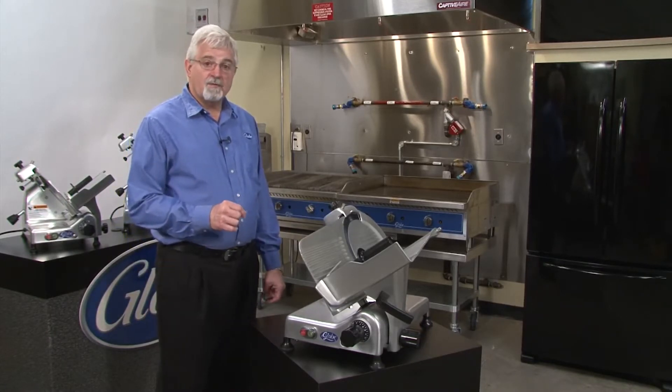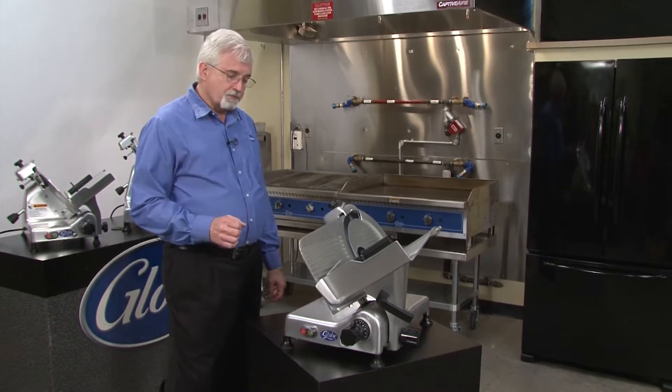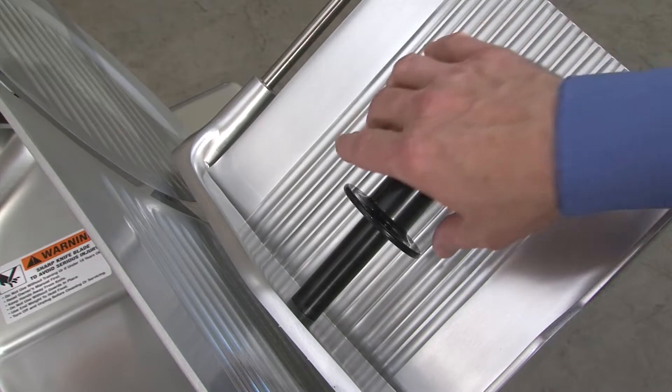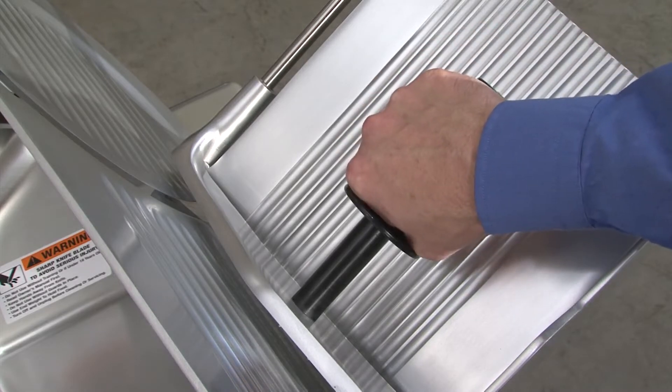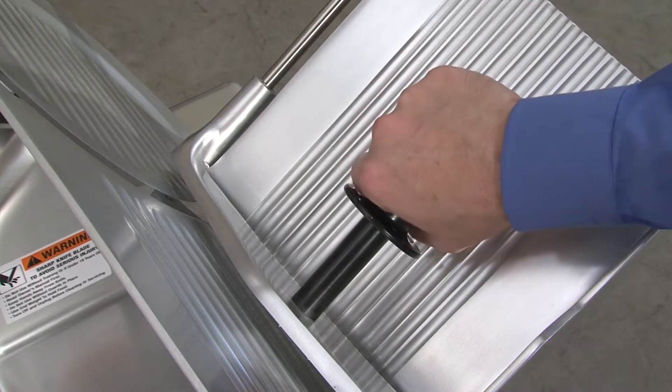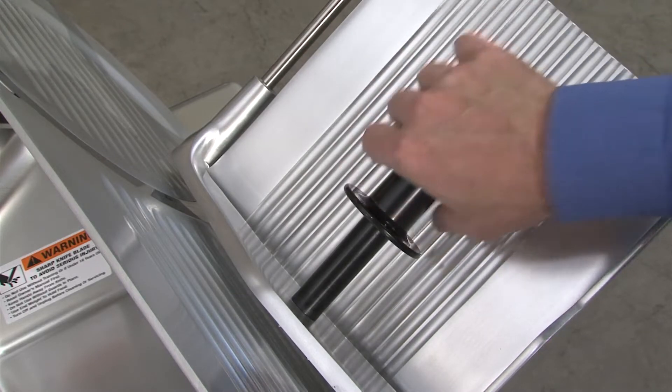The G series slicers do have a couple of very exclusive features. If we look at our handle for the meat grip, it's going to keep your hand farther away from the knife. It's not just a simple handle, but an exclusive design keeping your hand farther away as you're slicing.